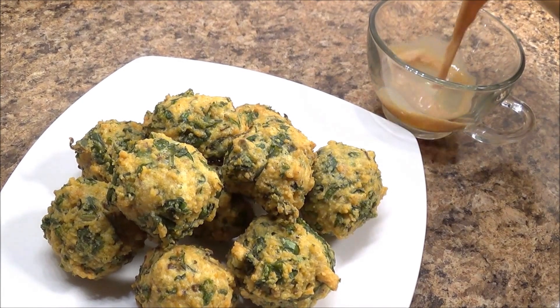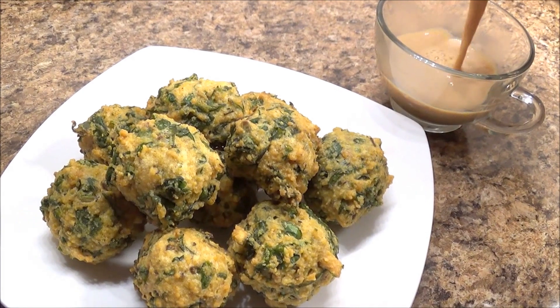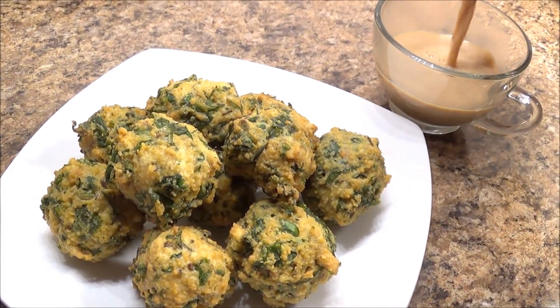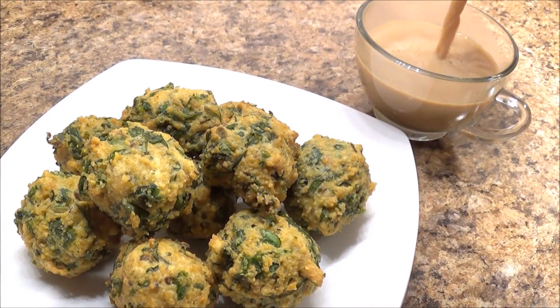I hope you try this recipe and enjoy this hot and delicious gotha with masala tea or your favorite chutneys. I hope you like this video — thank you for watching, and please don't forget to subscribe.